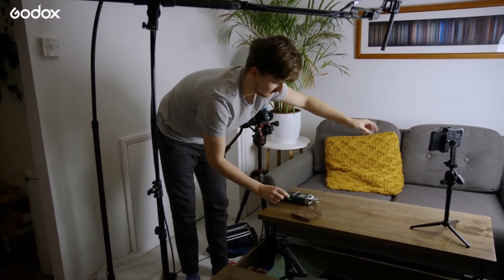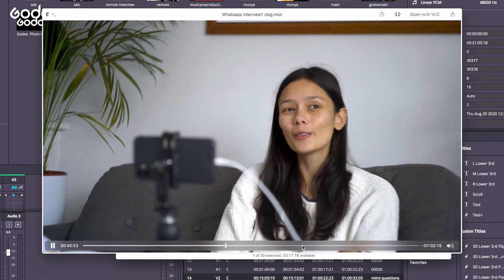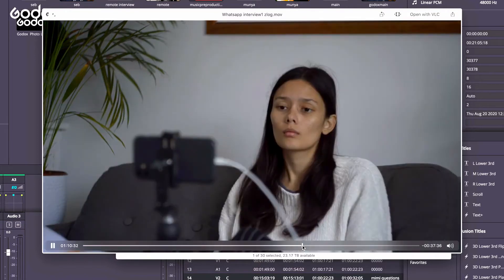After the cameras, lighting, and sound are set, last of all I make some final adjustments to the cameras, making sure there are no reflections on the phone screen and ensuring that all of the cameras are in the right position. Here you can see the difference between natural lighting, which looked like this at the beginning of the interview but quickly changed as the sun went down, whereas our Godox lighting looked consistent throughout.